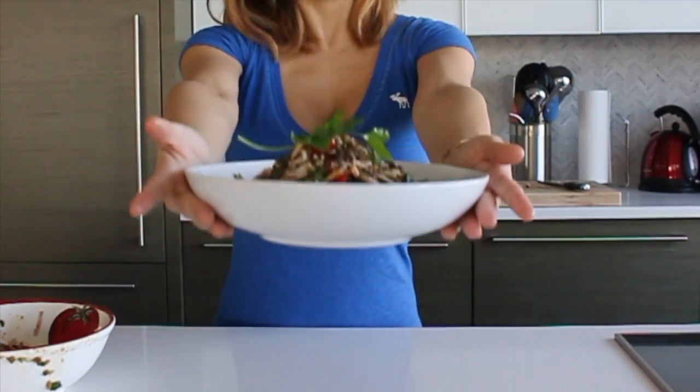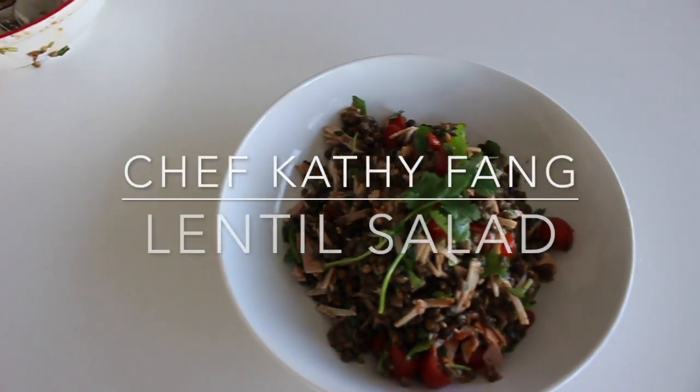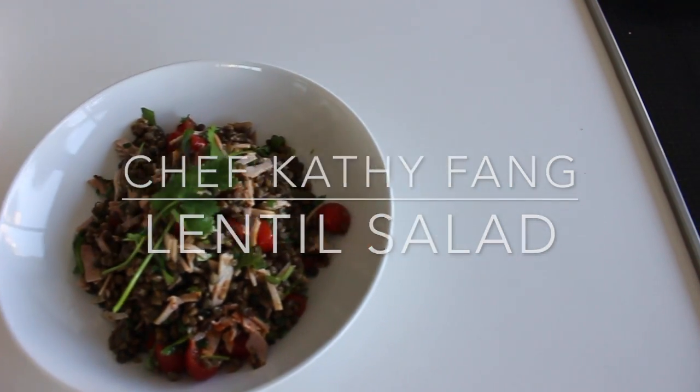Hi guys, I'm Chef Kathy Fang and today I'm going to show you how to make lentil salad. It's actually a five-minute lentil salad. I've made many different versions and one of them was featured in Self Magazine and their blog.